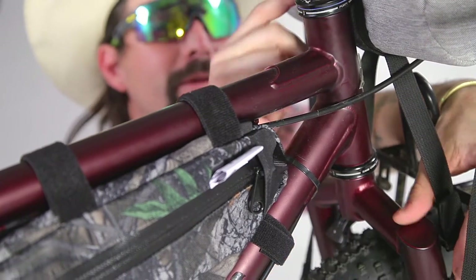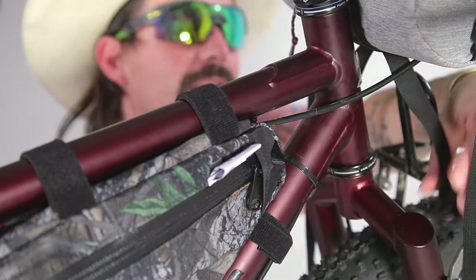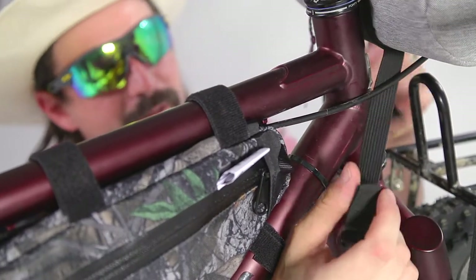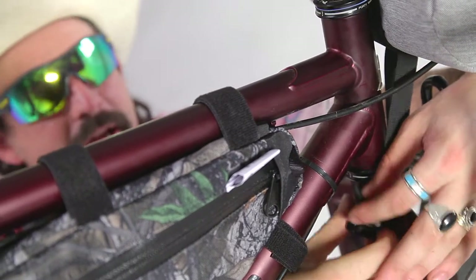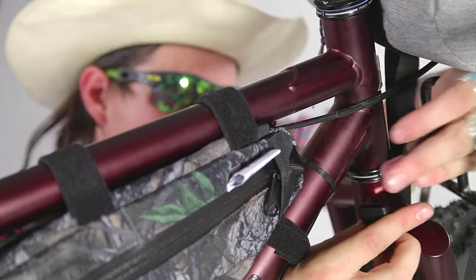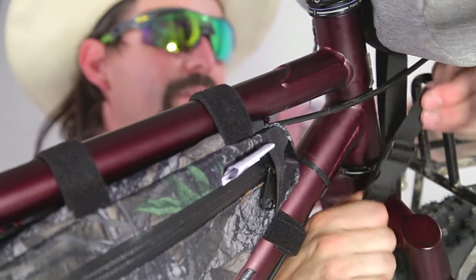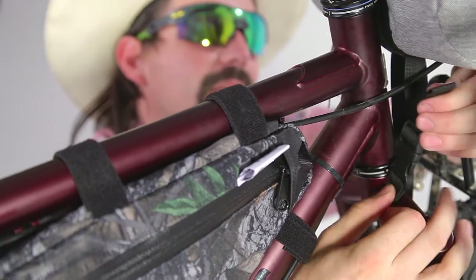We've got this bag secured to the handlebars, but it's feeling like a pile of crap — and there's a reason for that. At the bottom of the bag we have this strap that goes underneath the fork crown, swing it through by the tire, and it gets buckled up right here. Tighten that strap up and sure as shit that bag will be secure.